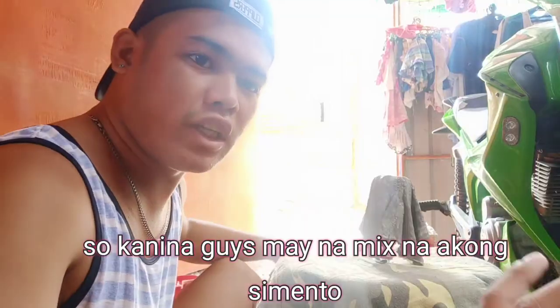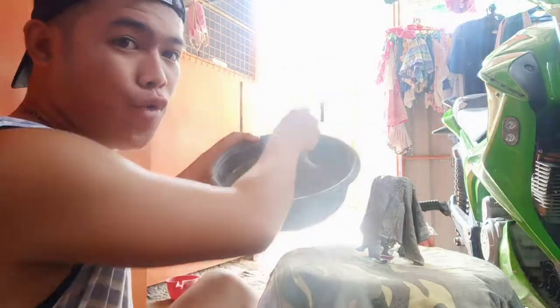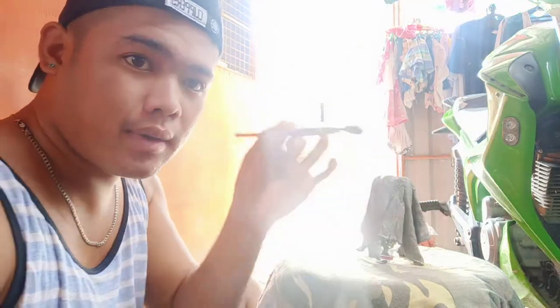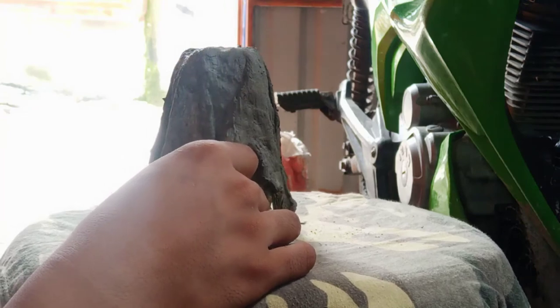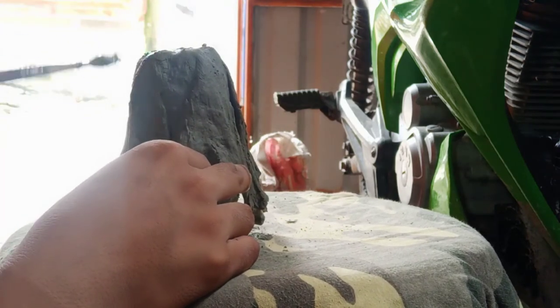So the cup is ready. Let's continue with what we need to do — mix the cement. Here's the brush. We'll use it to retouch. At this point guys, we need to coat the entire outside of our vase with cement using the brush so it covers all the cracks that formed.